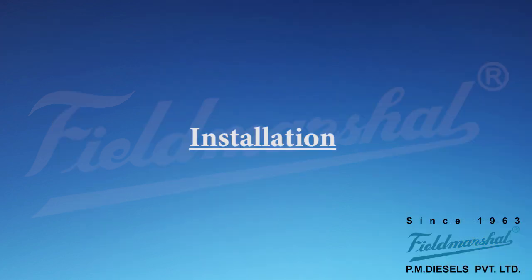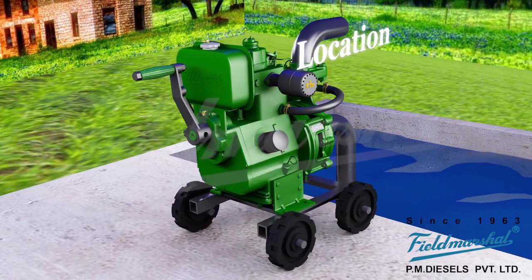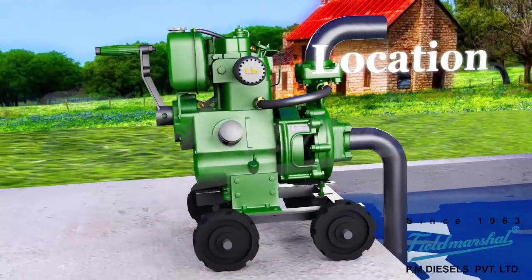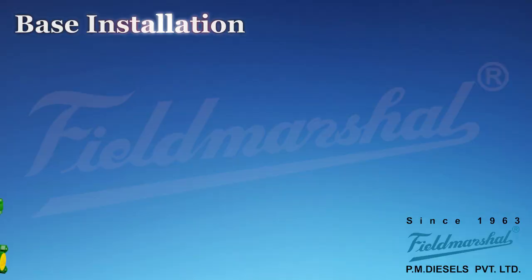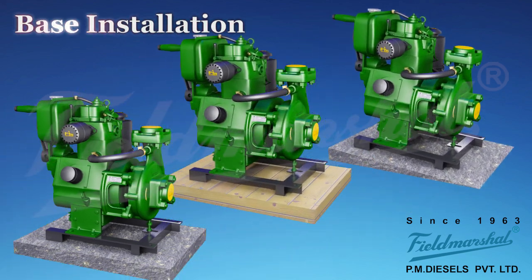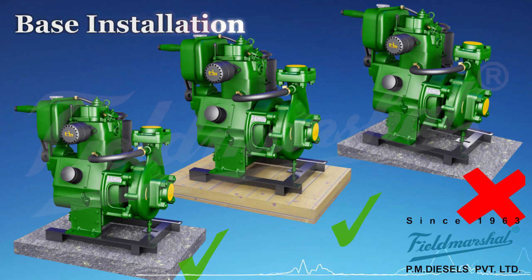Installation. To get sufficient air, install the water-cooled engine at open space. To minimize vibration, install engine and pump set on wooden or concrete foundation. Do not install on sloppy ground.